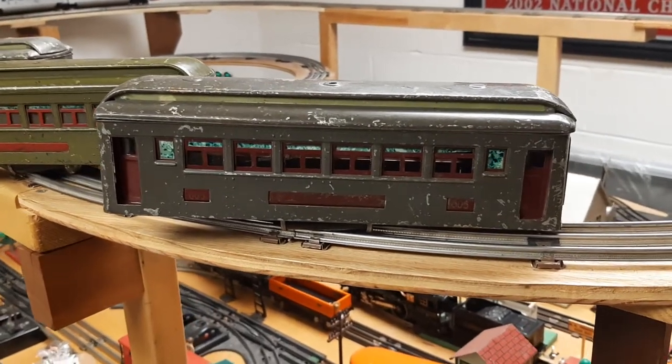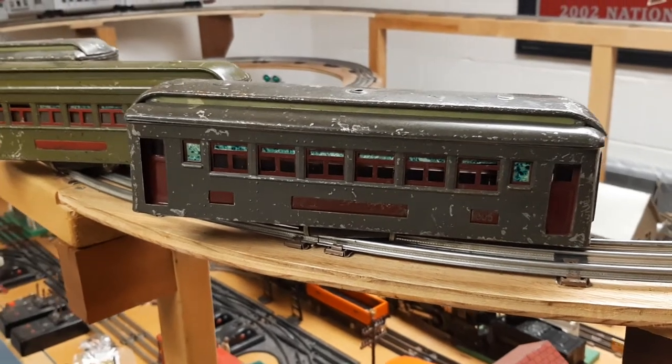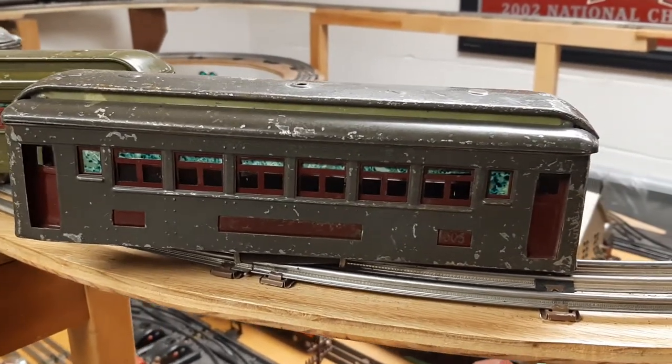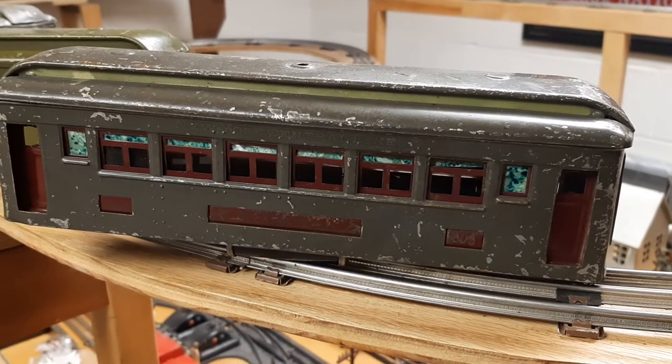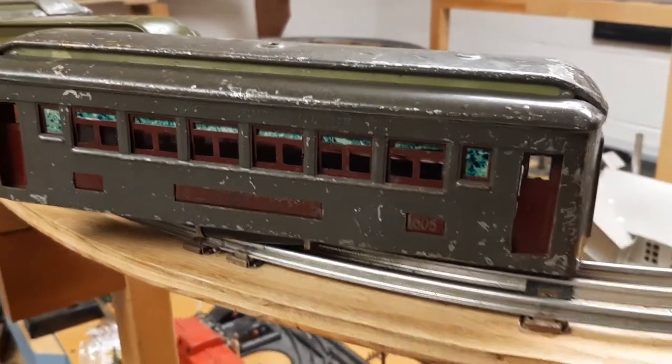I am terrible about doing before and after videos. I always get excited and start working on something and never take a video of it. This is my new set of 605s — they're gray with the red inserts.